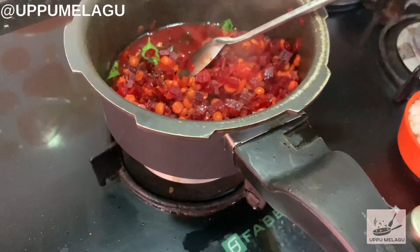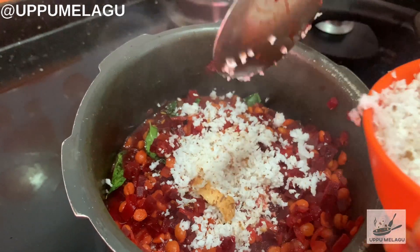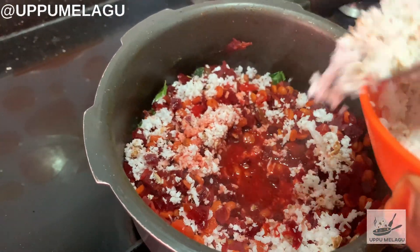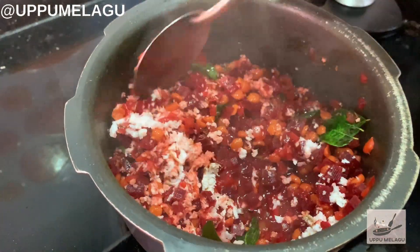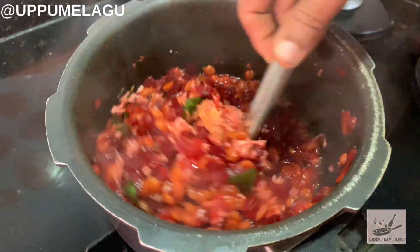Then put it a little. We'll put it in 3 spoons. Put it in 1-2 tsp.